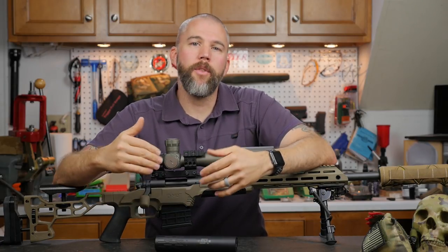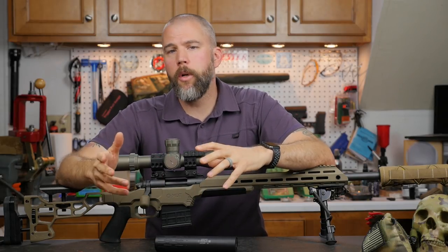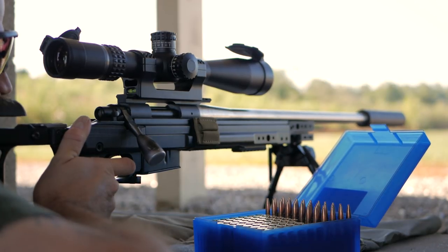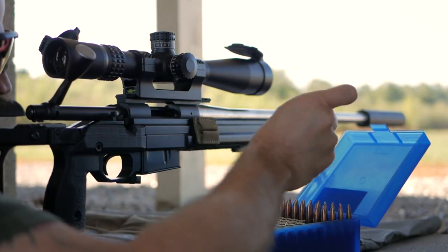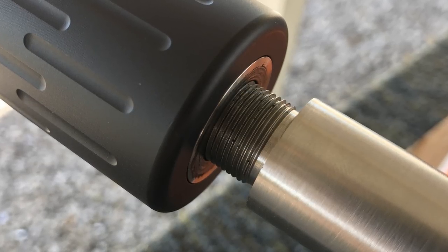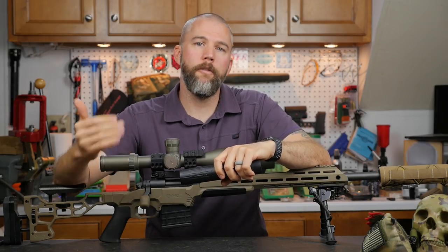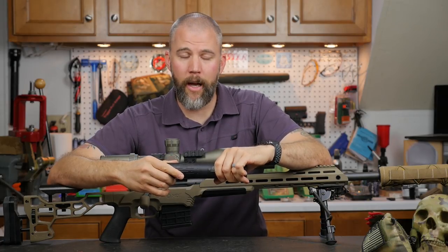Since this suppressor is also aimed at precision rifle competition shooters, we wanted to see how it would perform on something smaller than .30 caliber. So I grabbed our Remington 700 in a KRG chassis chambered in .260 with a Bartlein barrel, which is also threaded with the Thunderbeast Arms print. The Thunderbeast Arms print uses a thread relief cut slightly different from what Gemtech recommends, but we went ahead and screwed the Tracker on. Again we got less than one mil of shift from unsuppressed to suppressed and shot some groups.